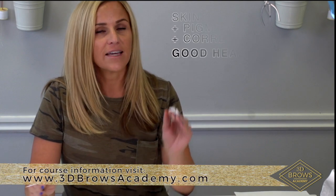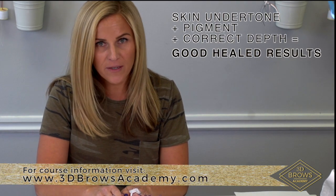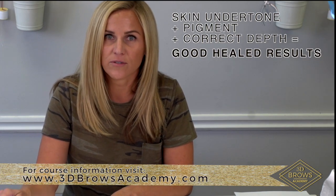Client's undertone plus your target color — so plus your pigment — plus your depth equals healed results.